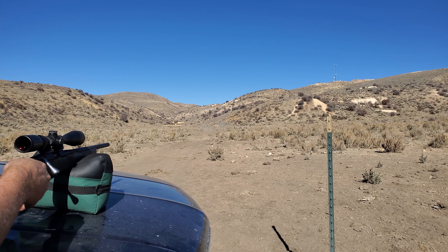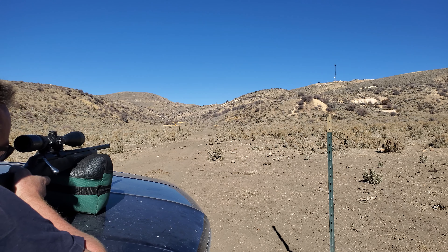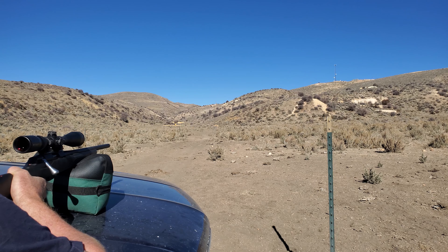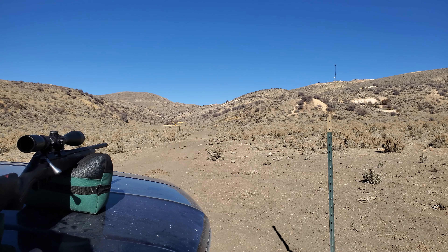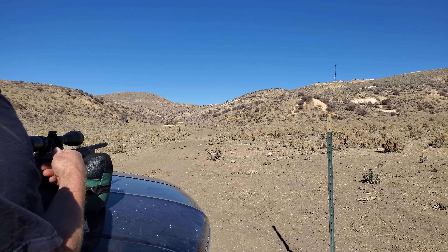Yeah, 17 HMR does Tannerite — oh that's so cool! Let's see if I can get the other one without missing. I saw all the stuff pour out of the container.